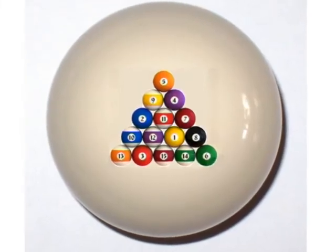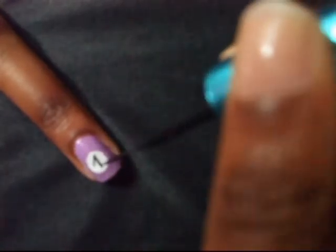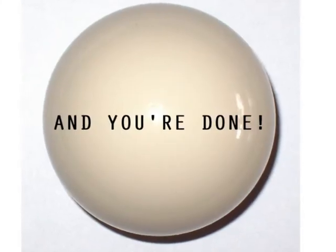If you don't know the pool ball numbers, here they are. You're going to write down the number that corresponds with the colours you've chosen to paint your nails. If you've chosen a purple colour like me, then the purple ball is number four. Taking a black nail art striper, draw your number in the white circle. Do that to all your nails and you're done.